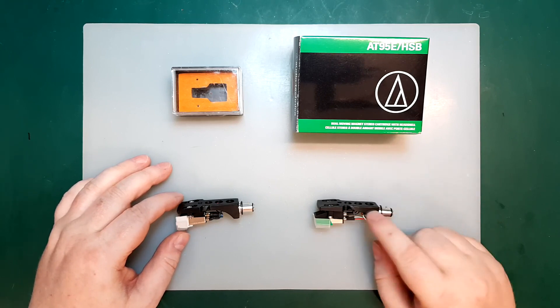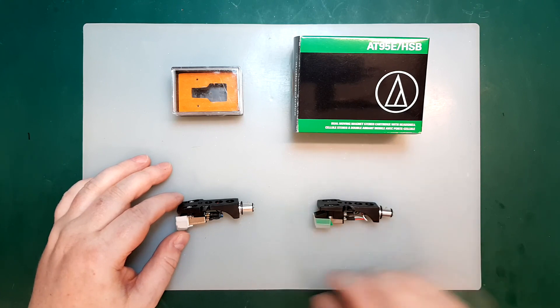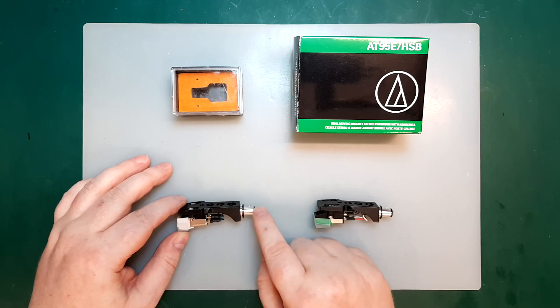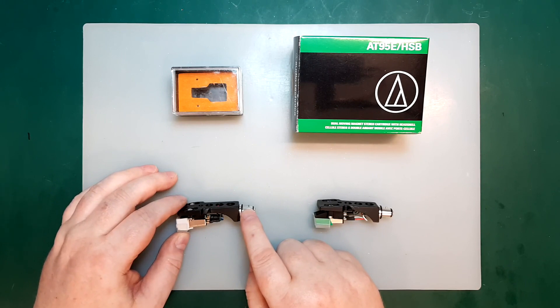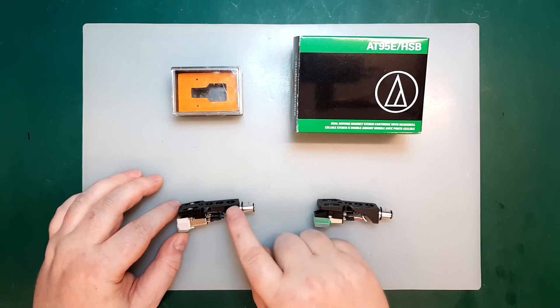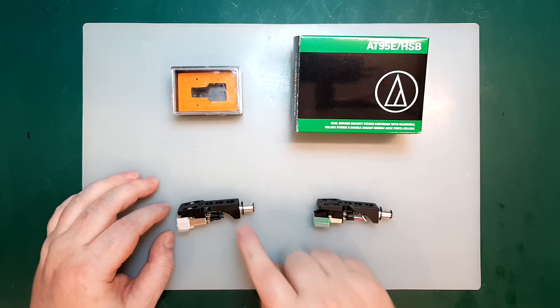Would I recommend these cartridges? The AT95E I mostly added for comparison and I've previously recommended it as a solid budget cartridge. For the AT3600L — yes, I absolutely recommend it. At $15 it's exceptional value for money; it costs less than one new vinyl record. If you're on a tight budget, this is a great choice. Maybe you just inherited an old record player from the 80s with records but a worn-out stylus — this is a great cartridge. Or you're having friends over for a party and don't want to damage your $500 moving coil cartridge, so keep one of these as a spare. Less than $20, you can't go wrong.